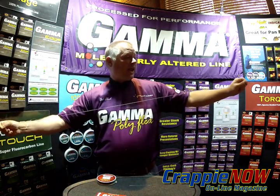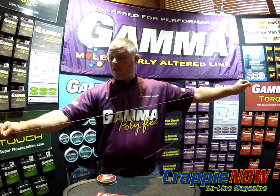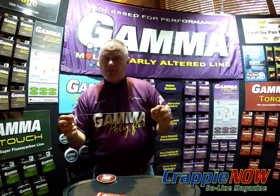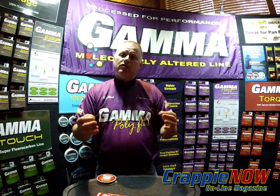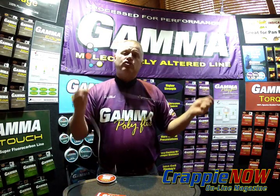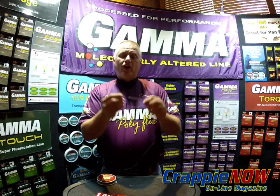Now you have a wind-on leader, or top shotting from the saltwater community. But it gives us a way to use a fluorocarbon leader material that's clear. So when you're fishing those clear brush piles, it gives you that invisibility you're looking for, but still have the strength, power, and feel of braid — and no weak link with the knot. Thanks for watching.